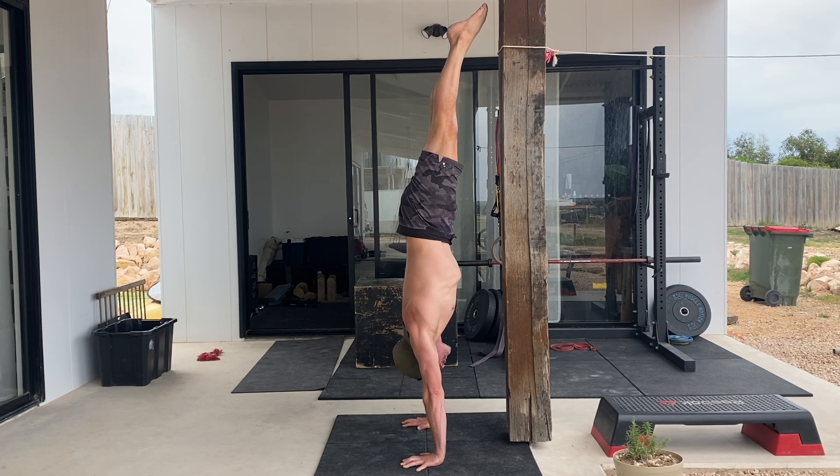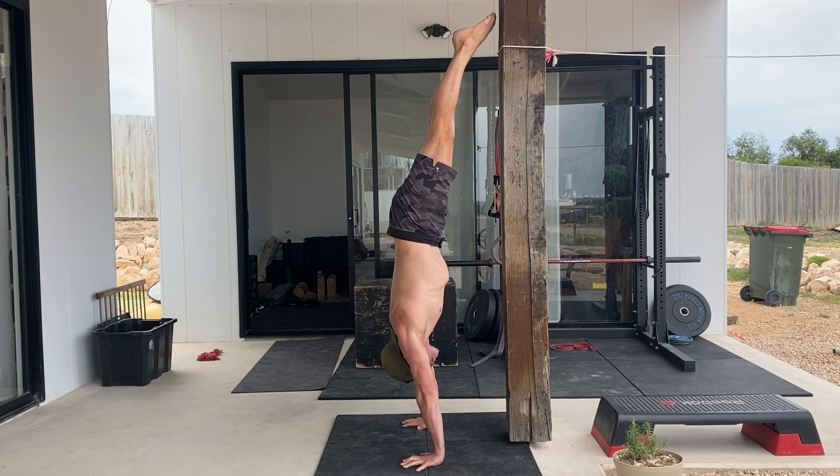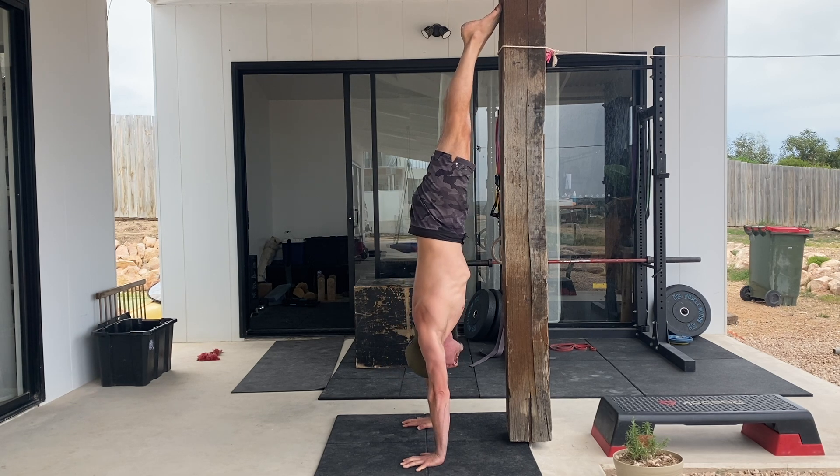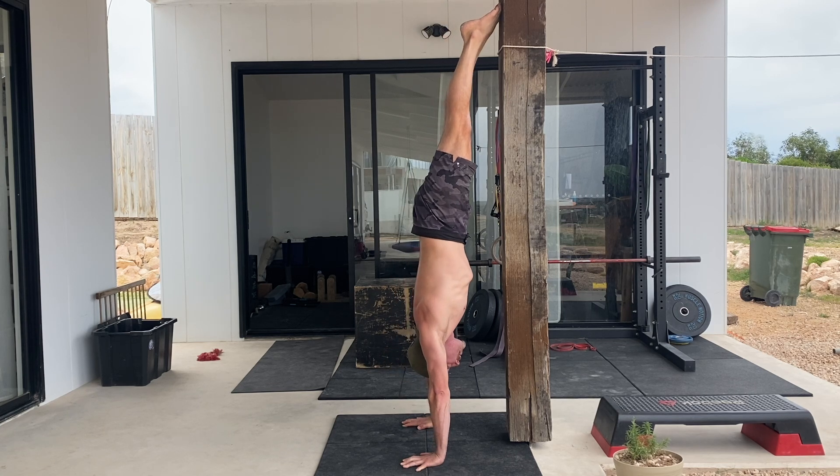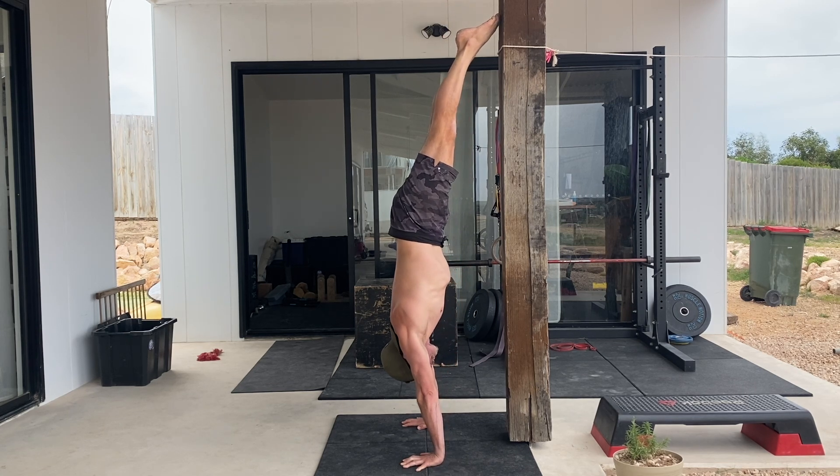Hold this position for the specified time — anywhere from 3 to 10 seconds — before pushing tall and opening the shoulder angle to return to the starting position. It's critical that the body shape does not change during the forward lean. The movement must come from closing and opening the shoulder angle.